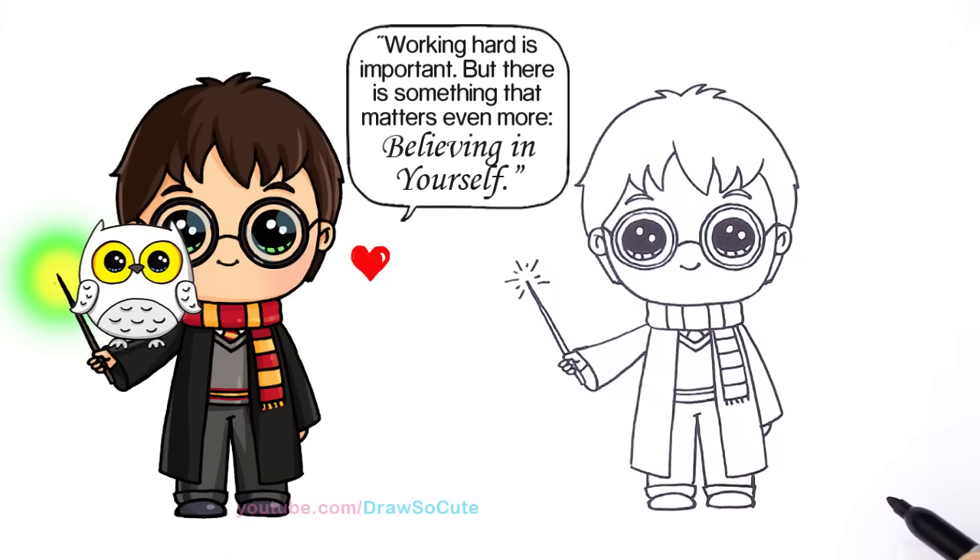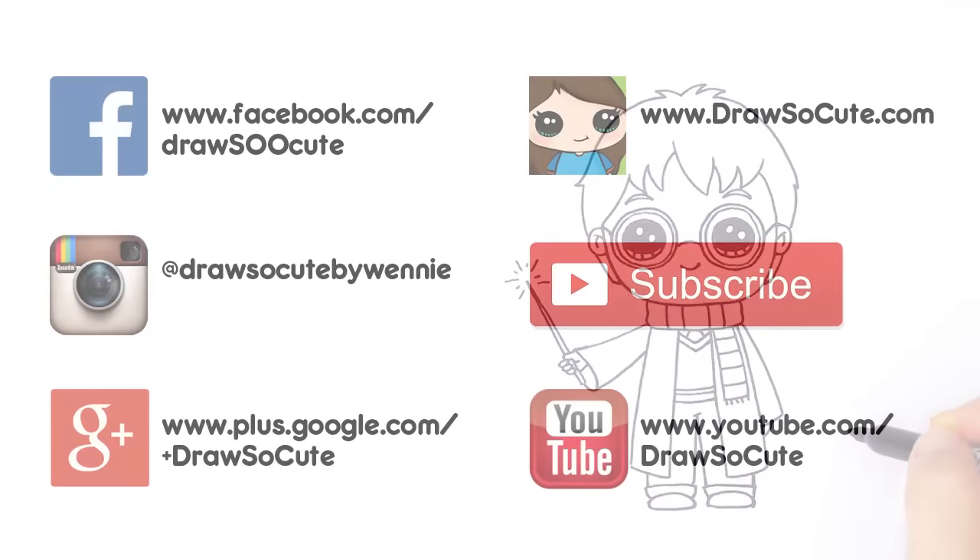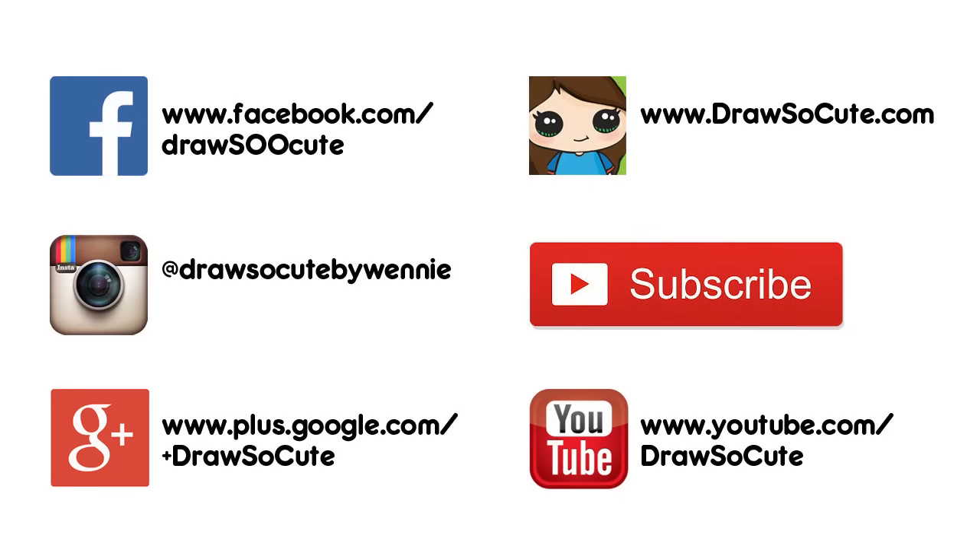And I think that's pretty much it — my Harry Potter. I hope you like it, because I know there's so many big fans out there for Harry Potter, and I hope you really like how I drew him. I think he's really cute. Thanks so much for watching, and please subscribe to get updates on more Draw So Cute videos. See you later. Bye bye.